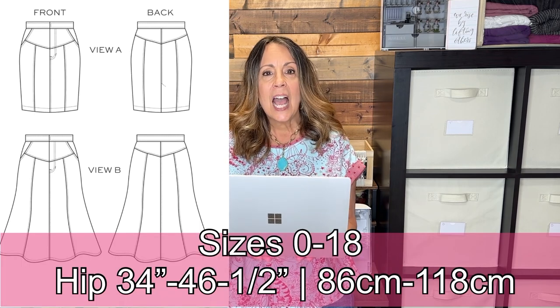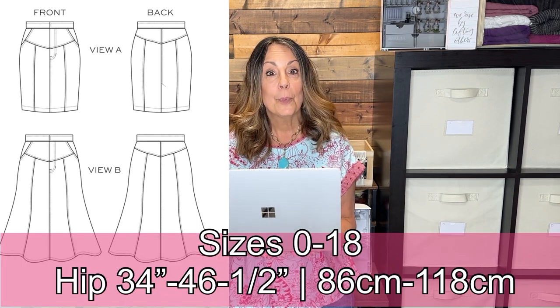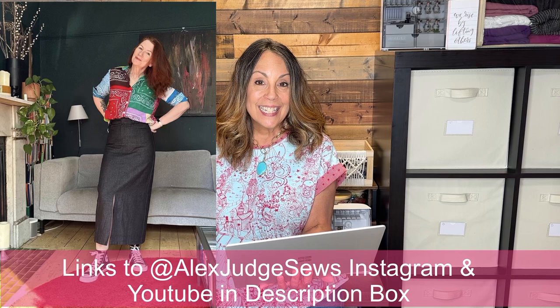The True Bias Selita Skirt has a soft V-shaped yoke at the front and back, is high-waisted, and has a front zipper fly. View A is a fitted paneled skirt with a slit in the back for easy walking. View B is mid-calf length, also paneled, and flares out at the bottom.